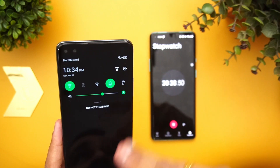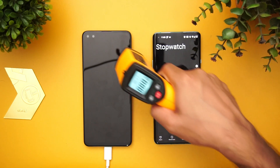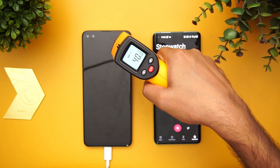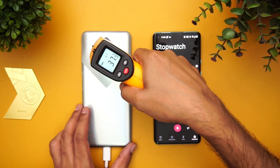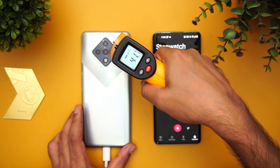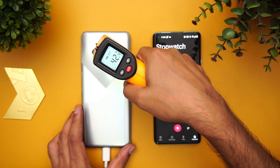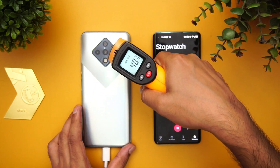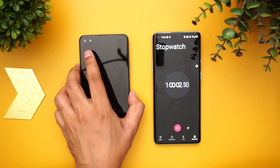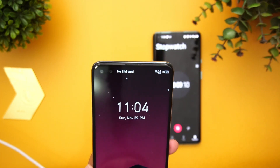Now let's measure at one hour of charging. Before checking the charge level, let's check the temperature: around 40 degrees on the display side. On the back panel, it has actually cooled down a bit — around 42.8 degrees now, down from the earlier 43-44 degrees. You can still feel some heat. Now let's check the battery — at one hour, we have 67% battery.